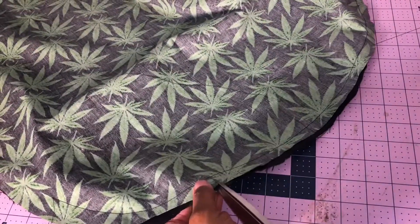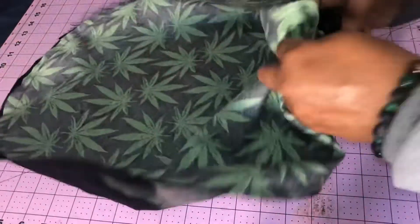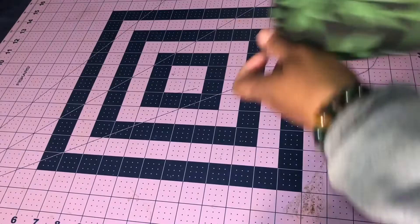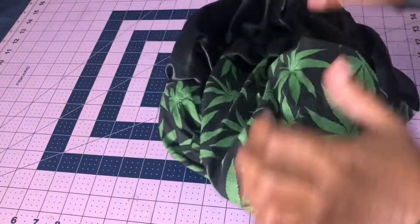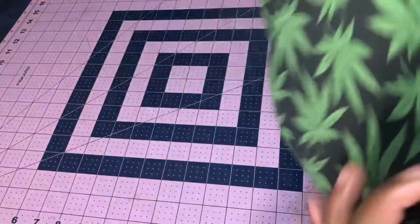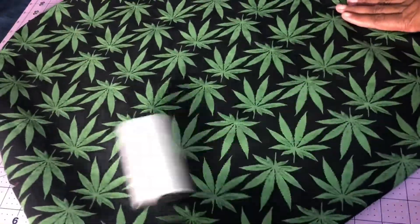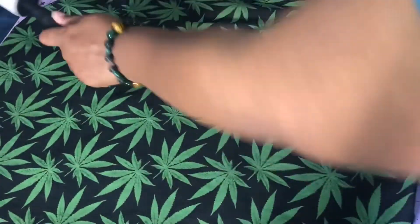What I want to do here is start cutting some snips around it, so when it's time to turn it inside out it can lay flat whether I decide to press it or not. With this particular one, I did not press it. However, I did take my lint roller because when you're dealing with the cotton, sometimes they can attract a lot of lint.